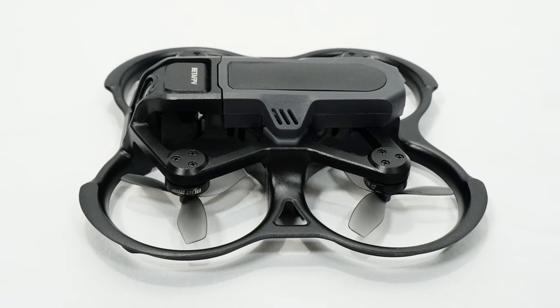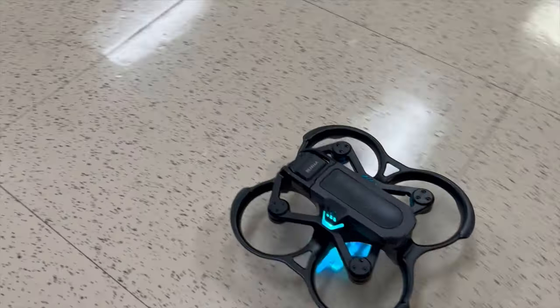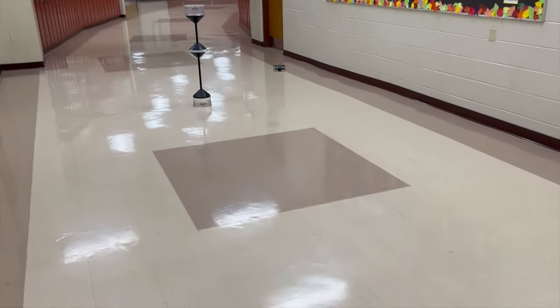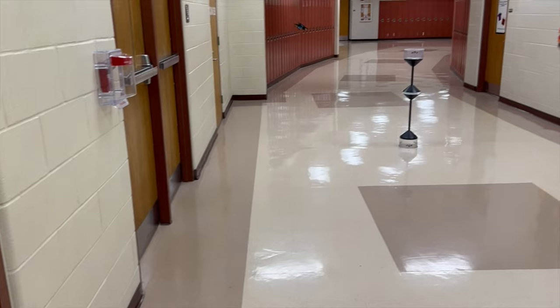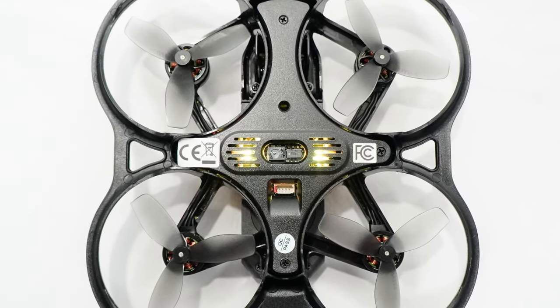It comes with large 1100 milliamp-hour batteries with a BT2.0 connector, and they just slide into place. You can also connect a 650 milliamp-hour battery using a battery strap with the included connectors if you want to fly acro. The larger battery gives you about eight minutes of flight time; you'll get roughly half that on a 650. There's also a sensor on the bottom, along with the built-in barometer, which I think is what makes this thing so easy to fly. I can't say enough how much that altitude control makes a difference for a beginner.